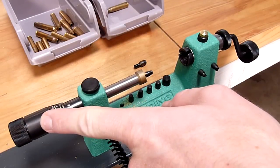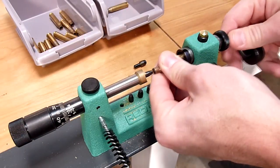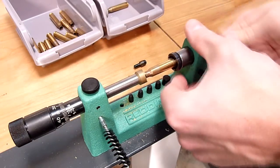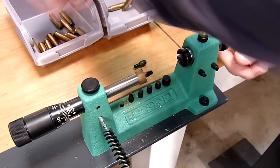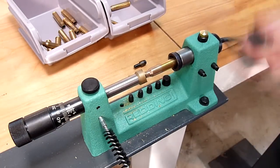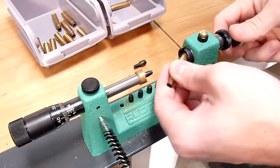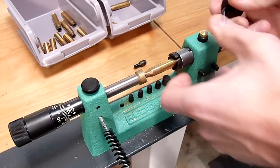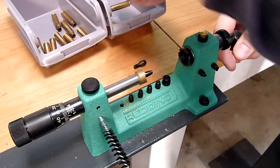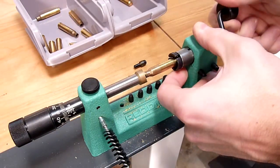Once we've established what our overall length should be, which is really easy to dial in with this micrometer dial, we can proceed to do our bulk trimming operation — the same procedure we saw with the .30-06 brass. When we're done with this step we will of course chamfer and deburr the brass and do any other brass prep needed before going on to the loading process.